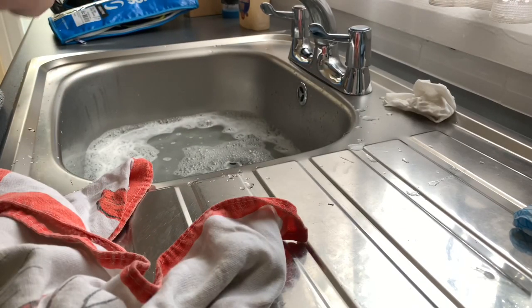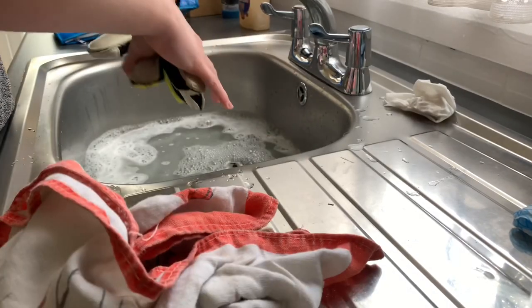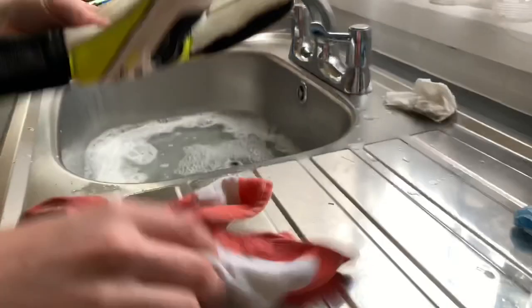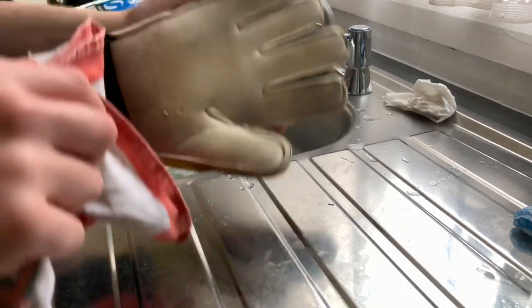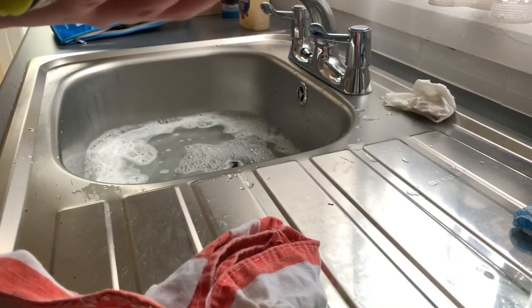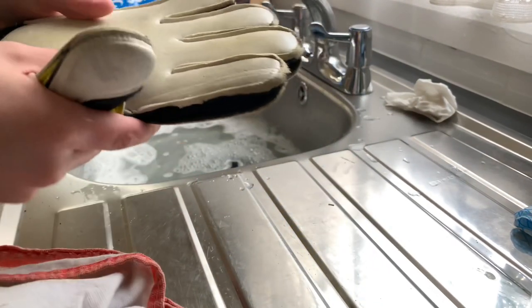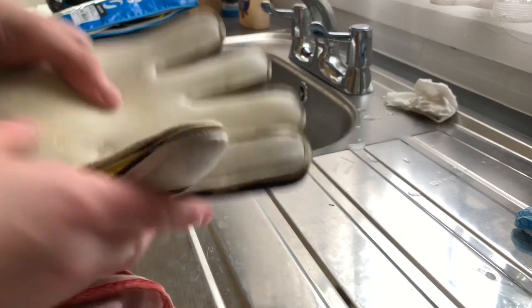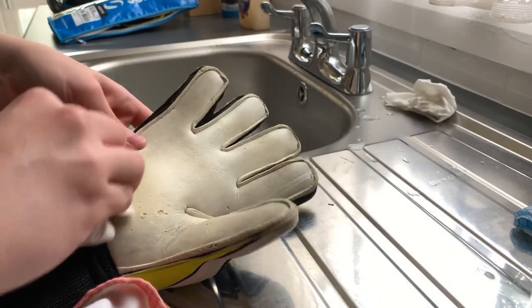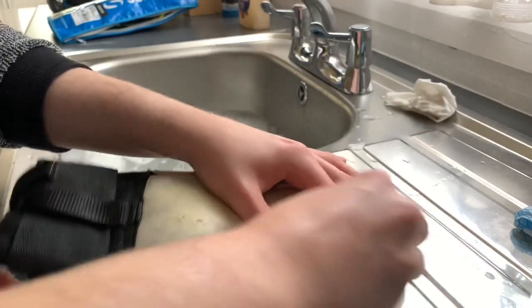That should be done now. If there is any soap left in your palm, it doesn't really matter because eventually it will just go from playing. But it could damage your grip — make your grip worse — so just always be careful. And now we've got a nice pair of clean gloves. Obviously I can't get this mark off — I tried — but I've brightened it up a bit.